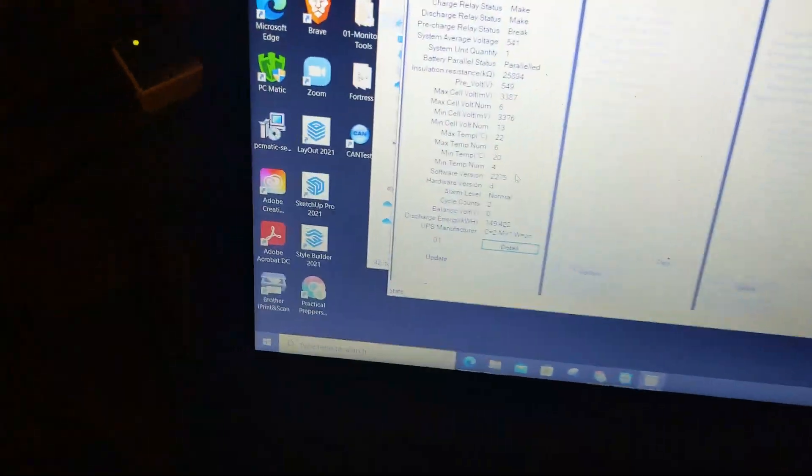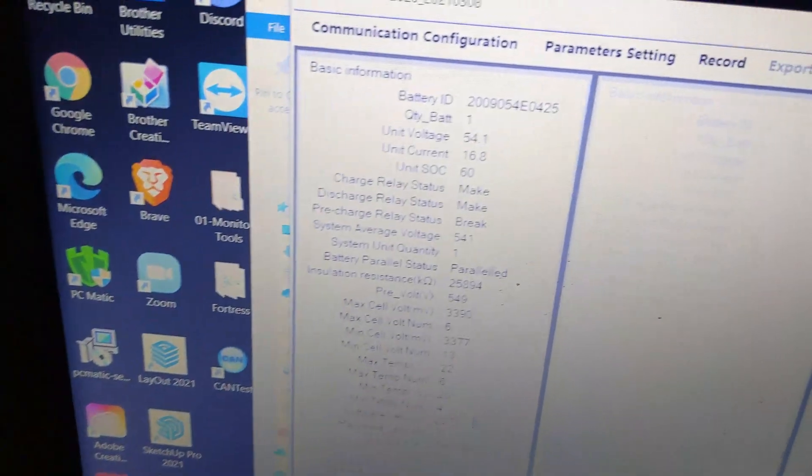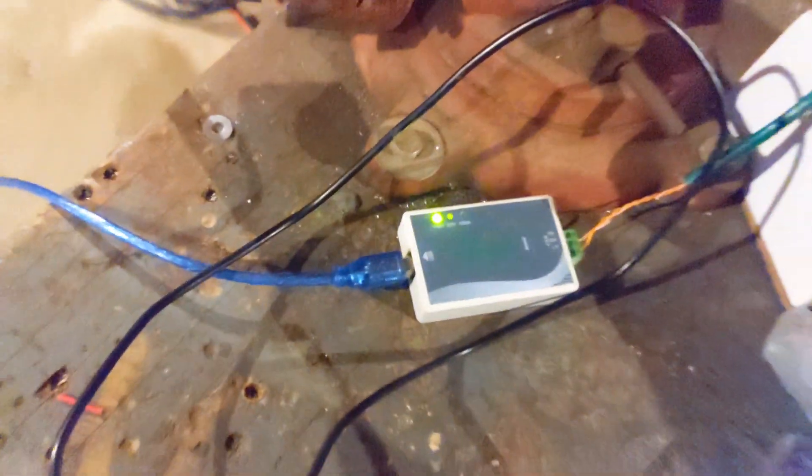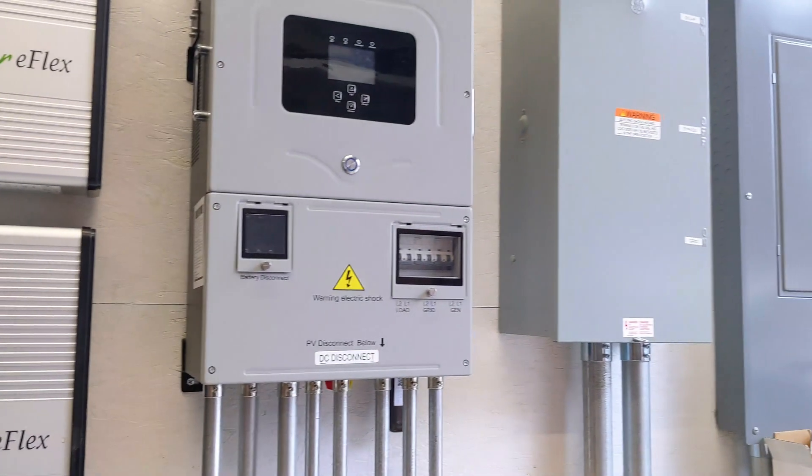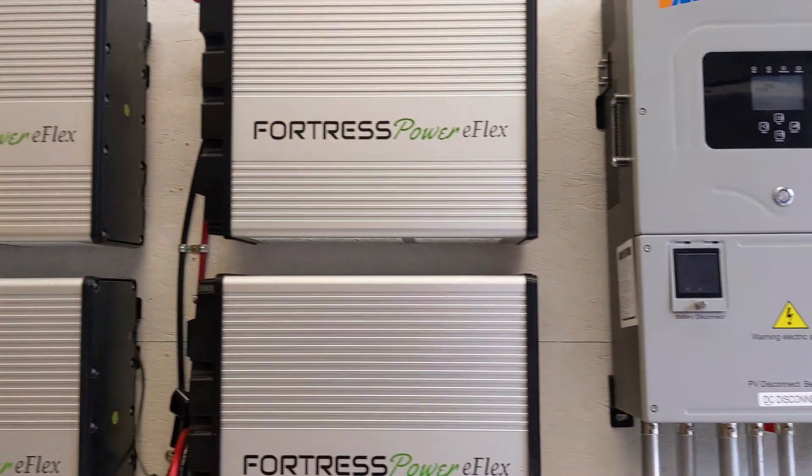I've got the software on here now, so I can go to the other batteries and put the latest firmware on them. Coming up to speed on how to do the canvas — I think all of this is going to go away and they're going to make it much easier to update batteries via firmware, but for now we've got to get creative.